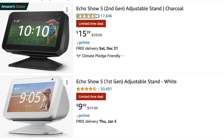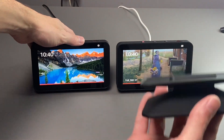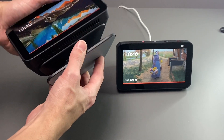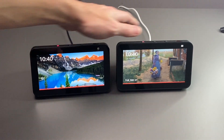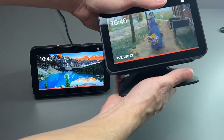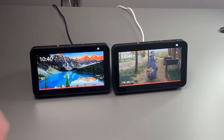There is a stand you can buy for either of these that will raise it up a little bit and also swivels. You may be wondering if the first generation stand will work on the second generation Echo Show 5. The answer is yes, it does work. So if you already have a stand for your first generation Echo Show 5, you do not need to buy another one — just use that same one on the new one.